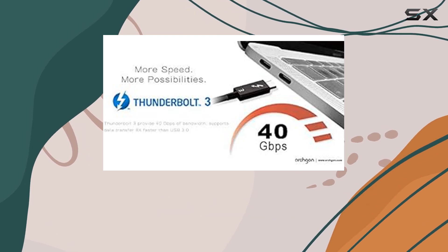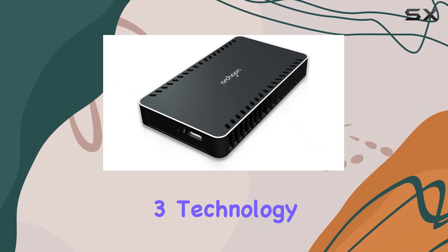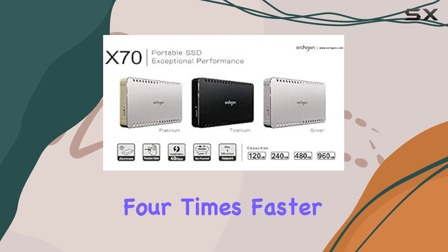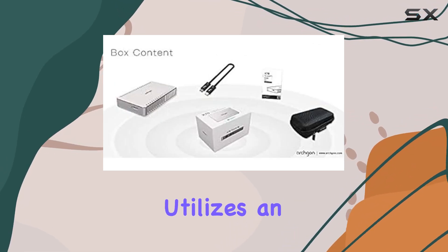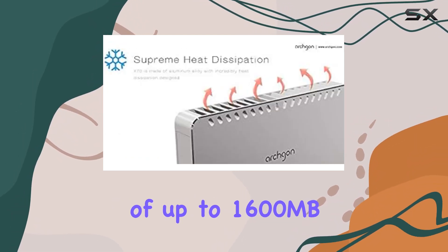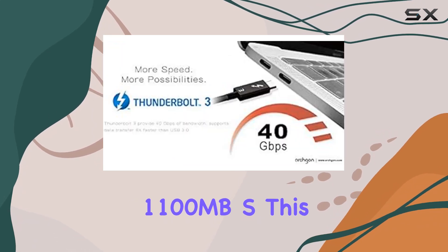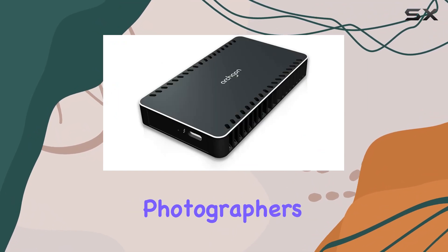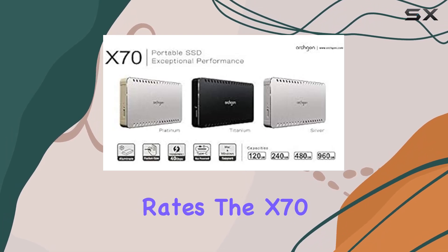One of the standout features of the Archgon X70 is its impressive speed. Thanks to Thunderbolt 3 technology, which boasts a 40Gbps bandwidth, this SSD can transfer data 4 times faster than USB 3.1 Gen 2. The X70 utilizes an M.2 PCIe Gen 3 X2 SSD, delivering read speeds of up to 1600MB/s and write speeds up to 1100MB/s. This makes it an ideal choice for video editors, photographers, and content creators who require quick access to large files and fast data transfer rates.